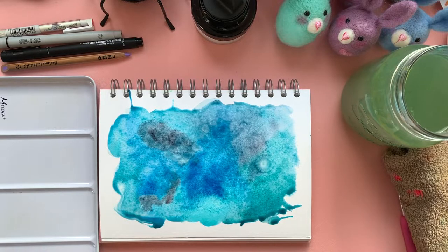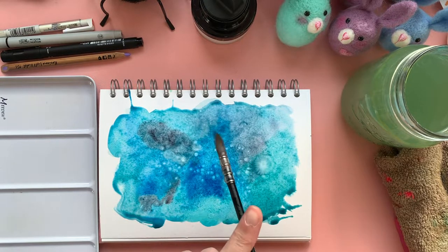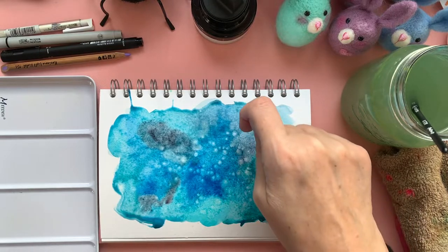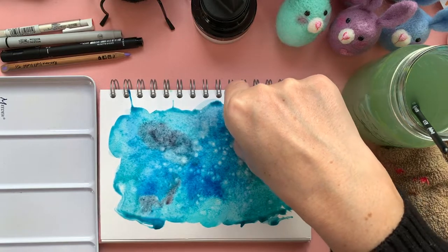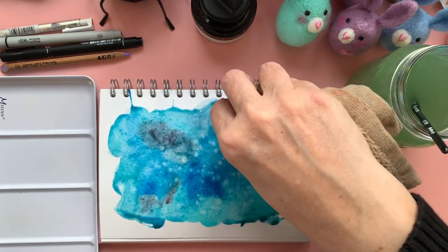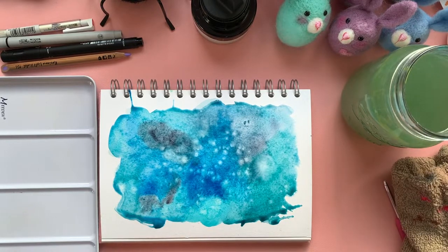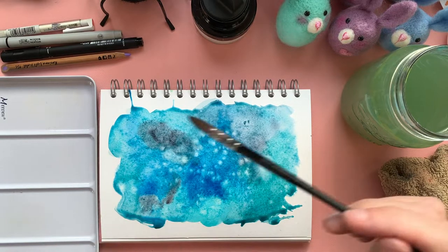When you accidentally drop water onto something and then you do it for effect — oh yeah, let's do that! So there are some splatters of water just to disperse the paint. I'm going to leave it at that. Oh, I've got a little hair in there. I'm going to lift it out with this pink rag — she says, putting more hairs on there!